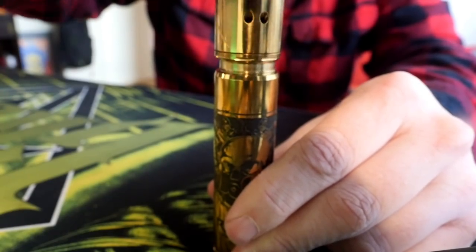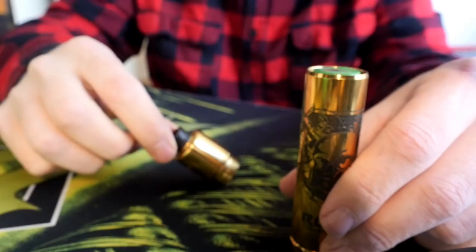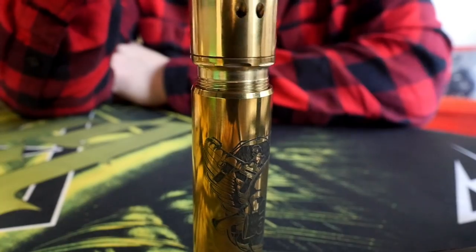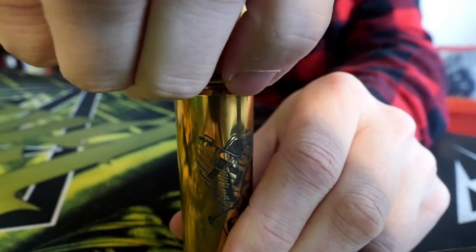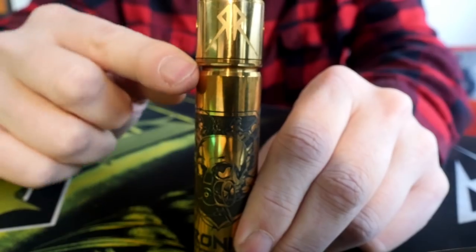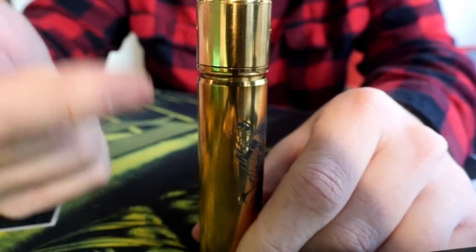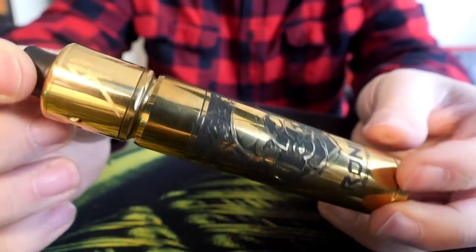One thing I really love about this hybrid 510 top cap: when you unscrew it to swap batteries, you can set your atomizer right down on its little platform and it stays upright — you don't have to lay it sideways. Swap your batteries, place the hybrid top cap back on, spin until snug, then tighten using the knurled facets. It's telescoping, so it adjusts up and down based on how long your 510 pin is — really easy to adjust overall.